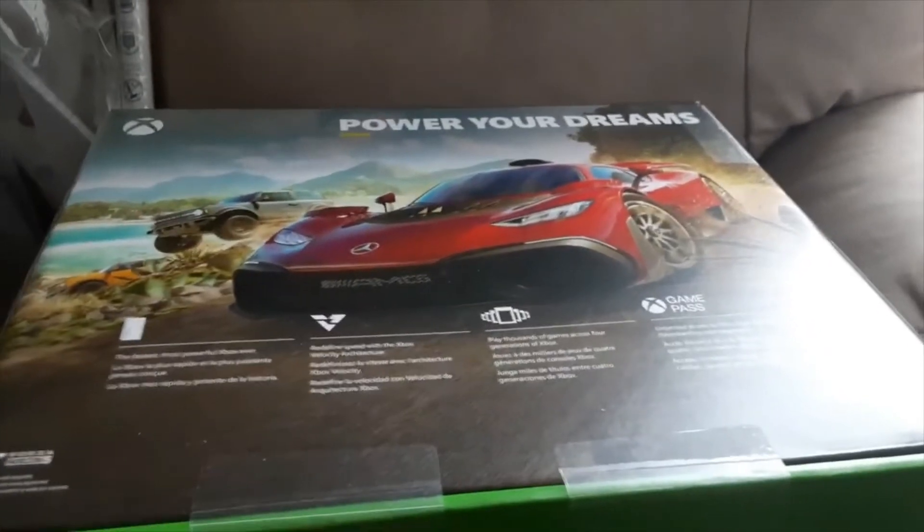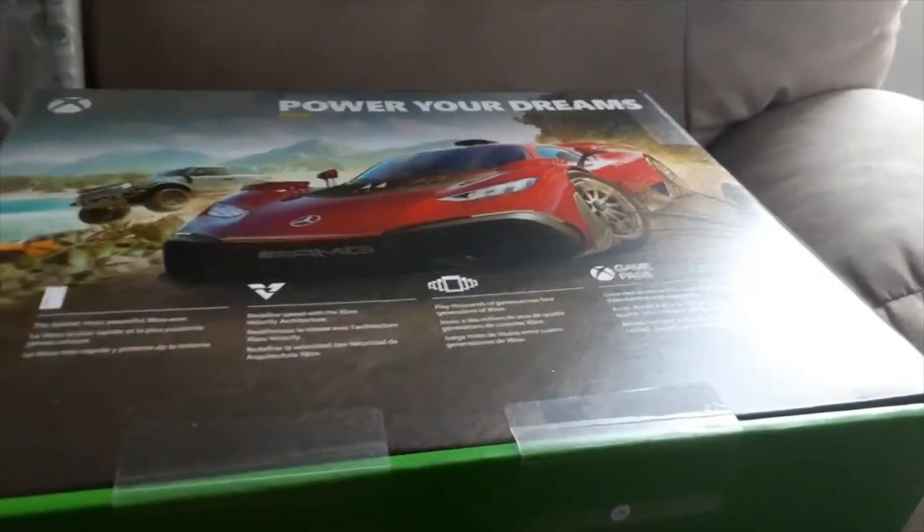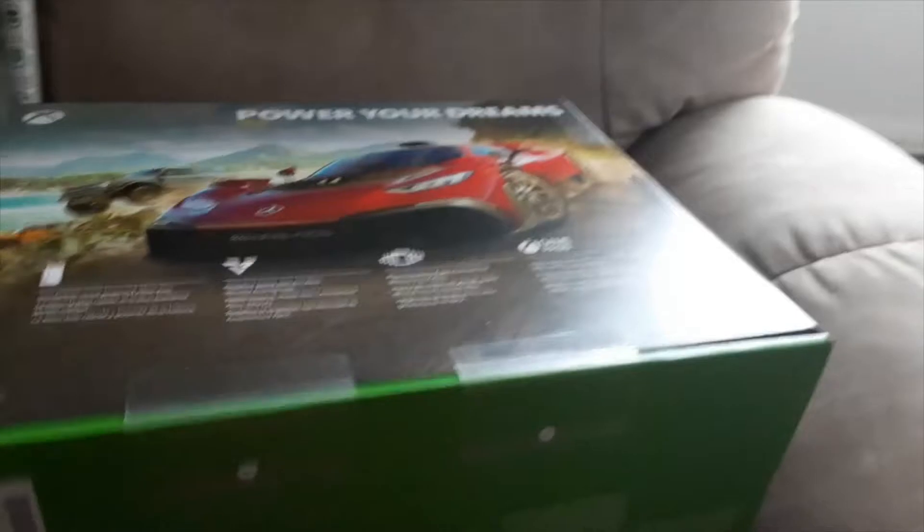Hey guys, so I got this Xbox Series X. I bought it on March 31st and I got it on April 7th — that's when they delivered it to me. I bought this on Walmart.com.